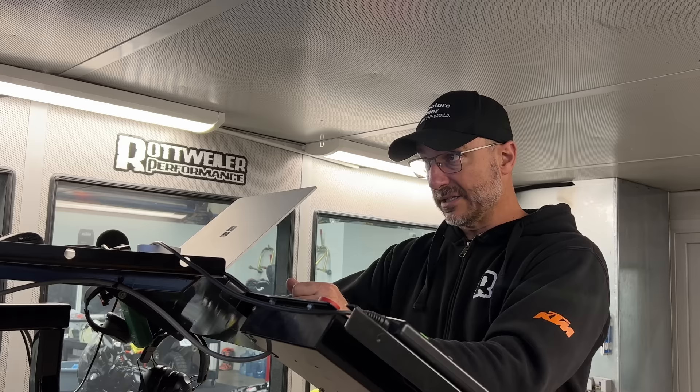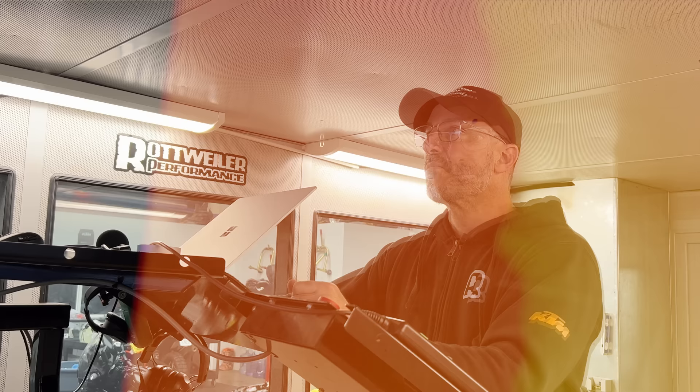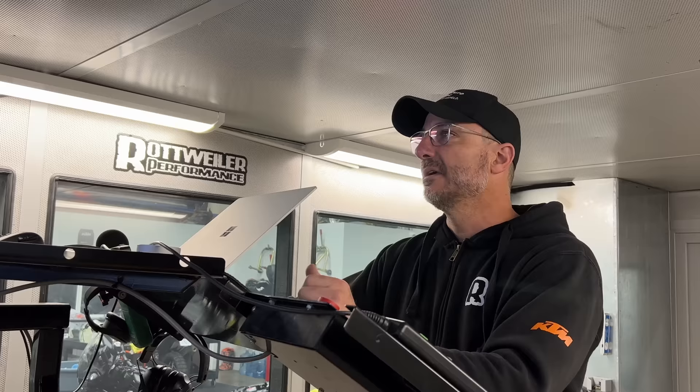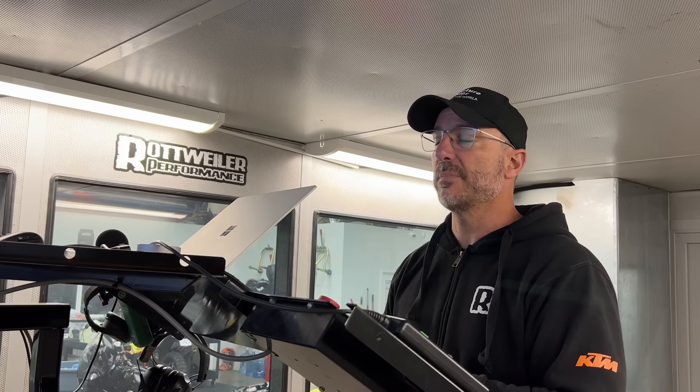Now let's compare this against the 890 Rally at 80% throttle. Some very interesting trends — they break out of closed loop in a similar position, but the KTM goes for a richer mixture than the 901 Norton. It doesn't seem to be hurting them because the 901 Norton is still making more power. This could be from ignition advance — it's kind of hard to tell. The 890 Rally has a little bit of a dip, so the Norton is going leaner, which means better fuel mileage especially with ignition advance. In all fairness, the 2022 890 Adventure might be exactly the same — if we ever get one of those in here, we'll try to compare it as well.